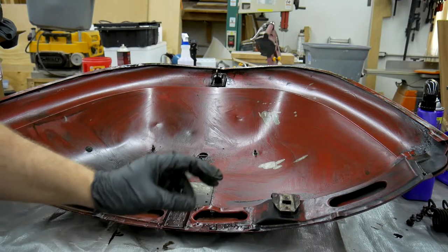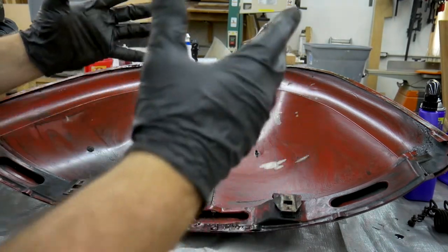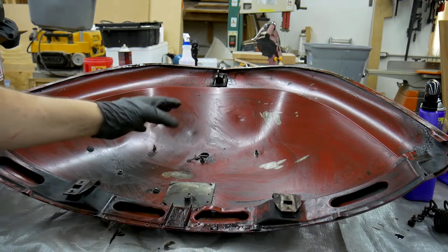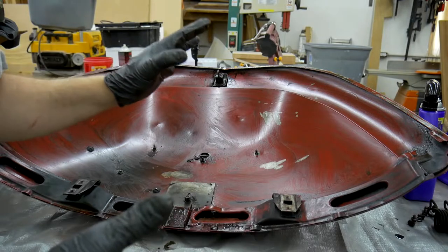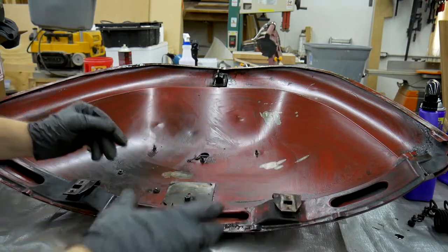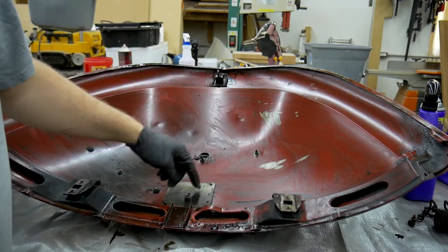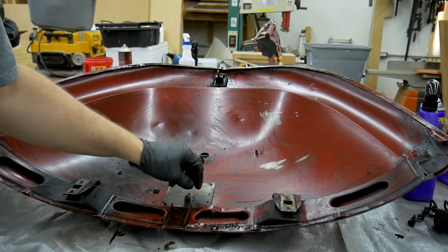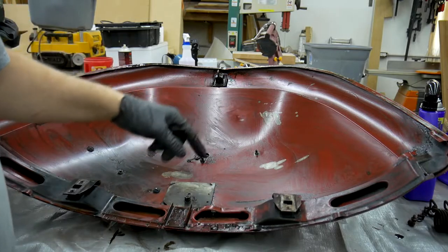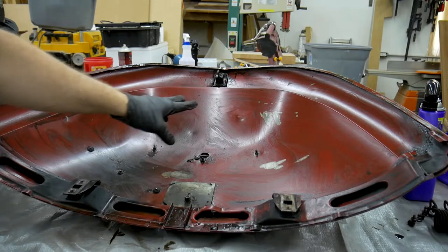Now that I've gotten the deck lid to this level of cleanliness, I'm going to begin disassembling everything off of it so I can get to the final stage of cleanliness I'm looking for. I'm eventually going to do bodywork — grinding, welding, and painting — so I need to get all the grease off both sides. To reach everything I need to remove the latch, this electrical box cover from a previous owner's modification, the license plate cover, the light, and everything like that.